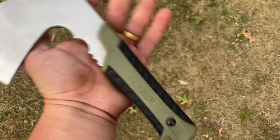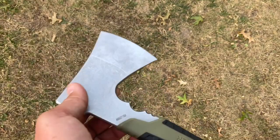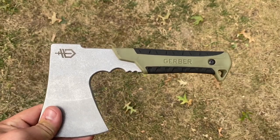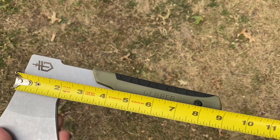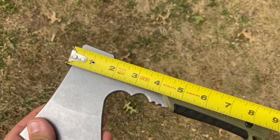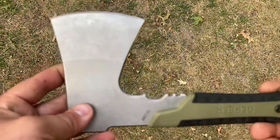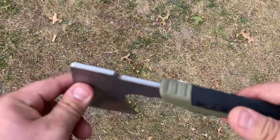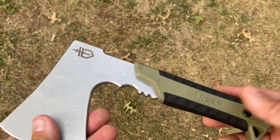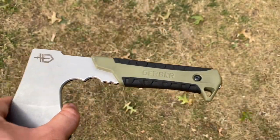I've got the Gerber pack hatchet here. I'll tell you what — I'm not impressed, and I'll tell you why. It's really really small — maybe nine inches. That's a big downfall for a hatchet. It's cool because it's real small, but it's also not cool because it's real small. The only perk to it is that it's so small, so you can put it in your backpack.